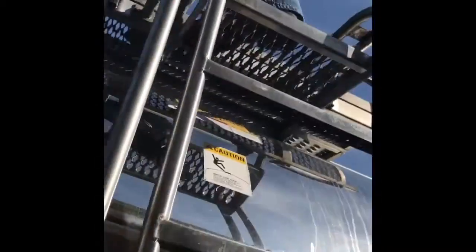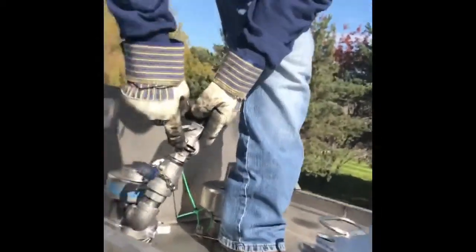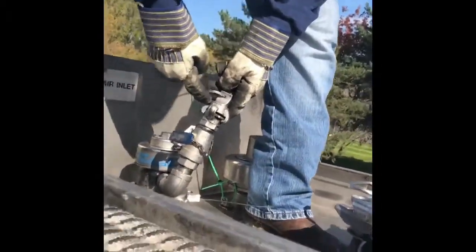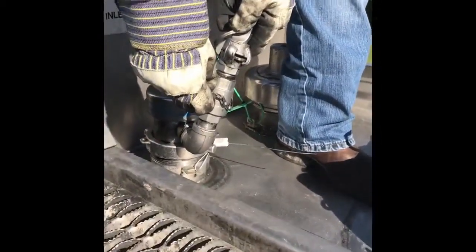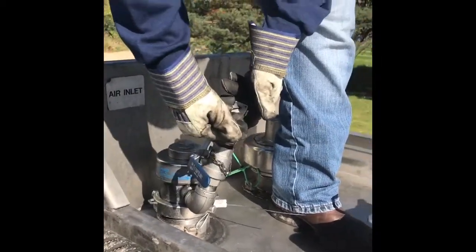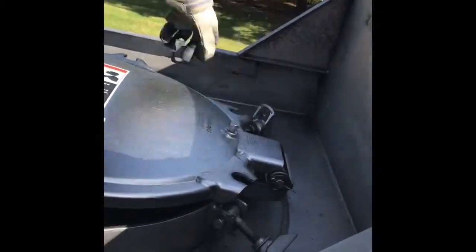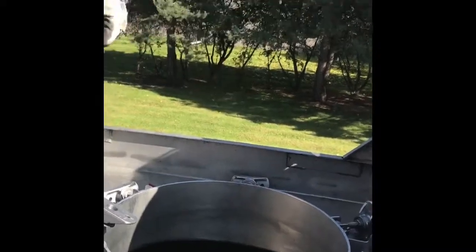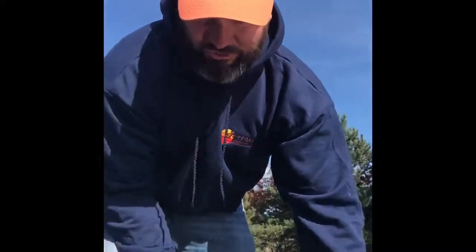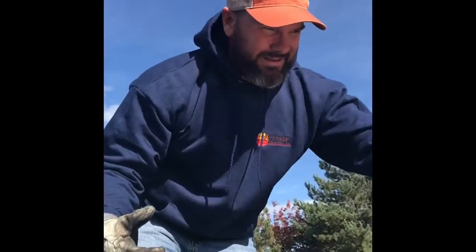You climb up here, you've got a Chicago fitting — that's what they call this. You can open that, it'll relieve some pressure. I never open it, but you can. Otherwise, you simply open your top, that way there's no vacuum created when you're sucking the product off the trailer, and you'll be able to drive around with a nice trailer that's perfectly round.